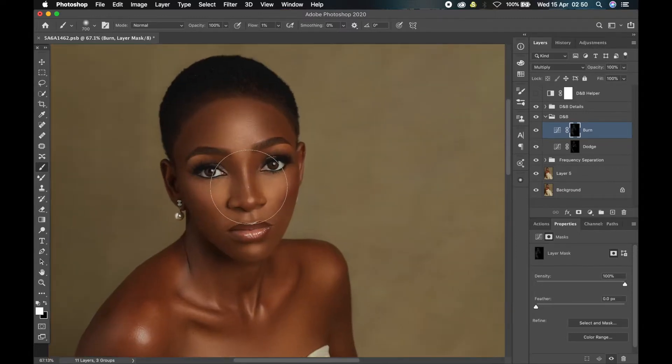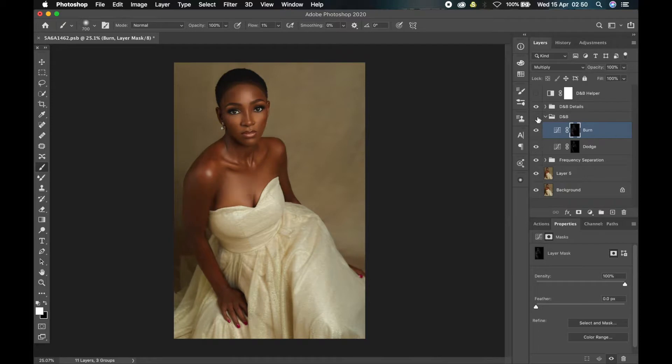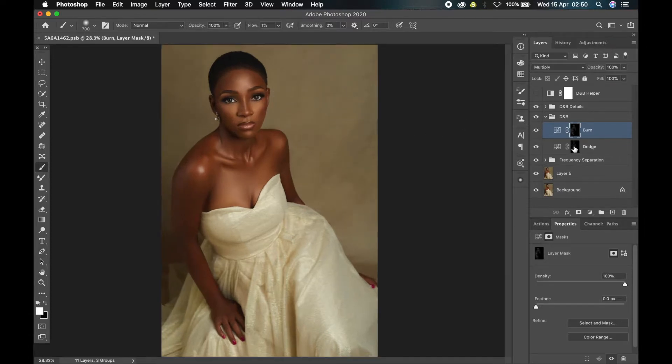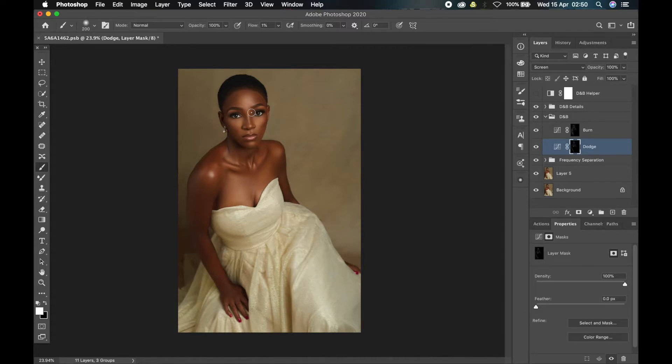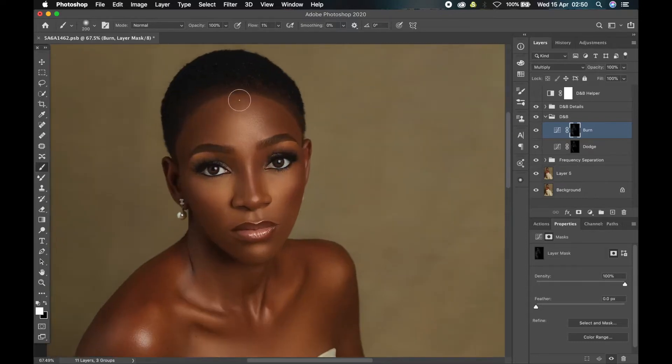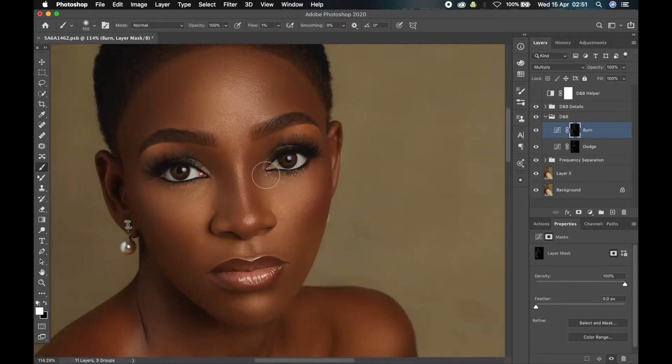Now that we are done with the normal dodge and burn, let me show you the effect. This is before, this is after — you can see the depth that the dodge and burn has added to the image. It's just a quick dodge and burn. Let me show you some other things you can do with dodge and burn — it's a very powerful technique. You can use it to make someone look slimmer or fatter, you can darken a hairline, brighten areas, or fix skin issues.